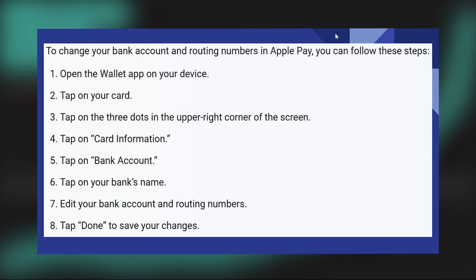Then tap on your Card option from here. After that, tap on the three dots in the upper right corner of the screen. Now tap on the Card Information option. After that, tap on Bank Account. Then tap on your bank's name, and edit your bank account and routing numbers. Now tap on Done to save your changes.